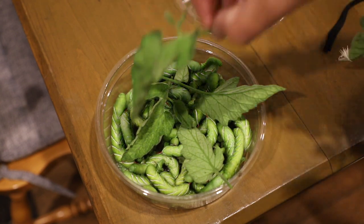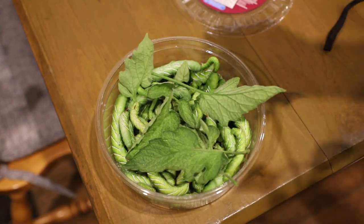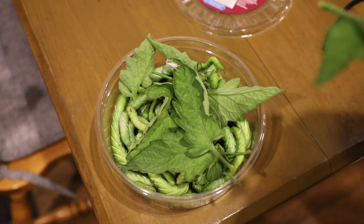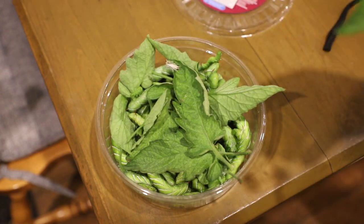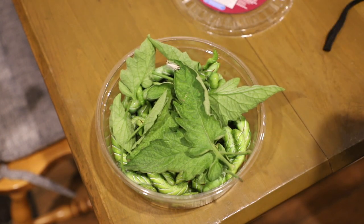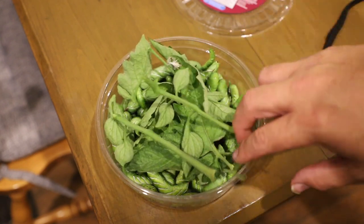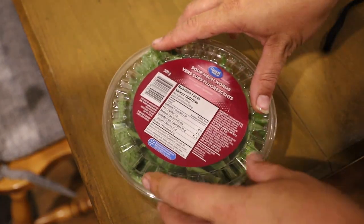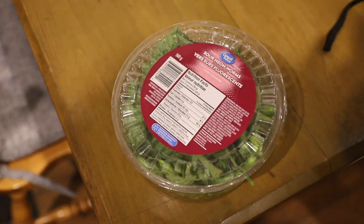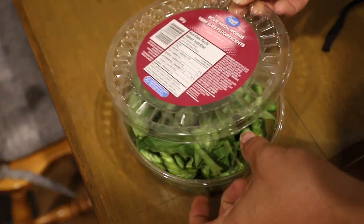We broke off a tomato leaf to put in the container to keep them alive, and then we'll put them in the refrigerator. I don't know if my local pet store will accept these, but I know they do sell them — they're fantastic for reptiles, bearded dragons absolutely love them. We'll punch some holes in the lid so they can breathe.